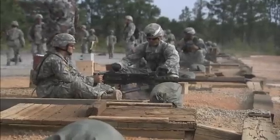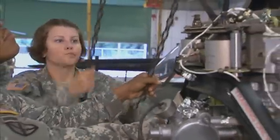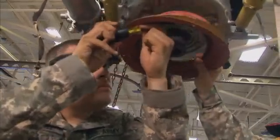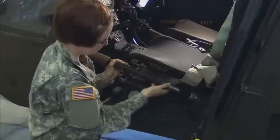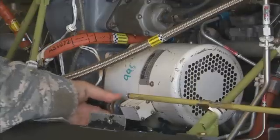After your initial entry training and advanced individual training, you'll work supporting Army operations in the field, day or night, where your duties may include removing subsystems like gearboxes and mechanical flight controls, or installing hydraulic pumps, starters, or generators.